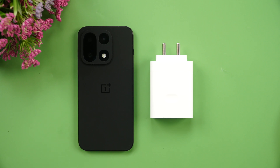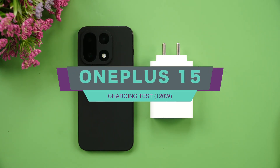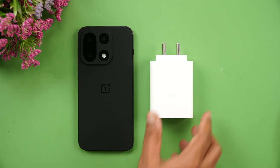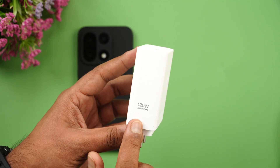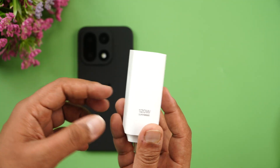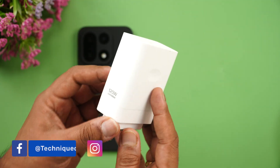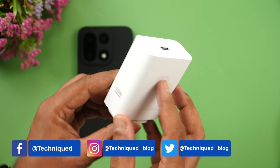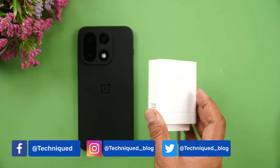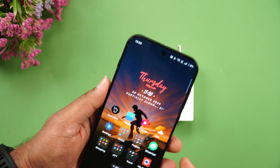Hello friends, welcome back to Technique. In this video we'll be doing the charging test of the newly launched OnePlus 15. It comes with a massive 7300 mAh battery and a 120W adapter. Previously it was 100W, but this year the 120W adapter makes a comeback — OnePlus has had 120W and even 160W adapters before. This is a Type-A to Type-C Super VOOC adapter included in the box.